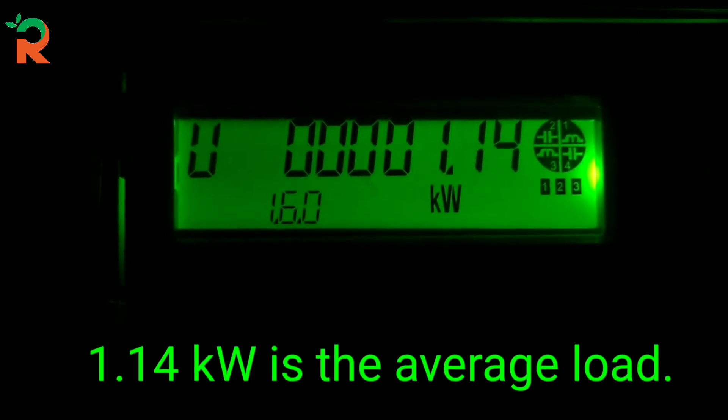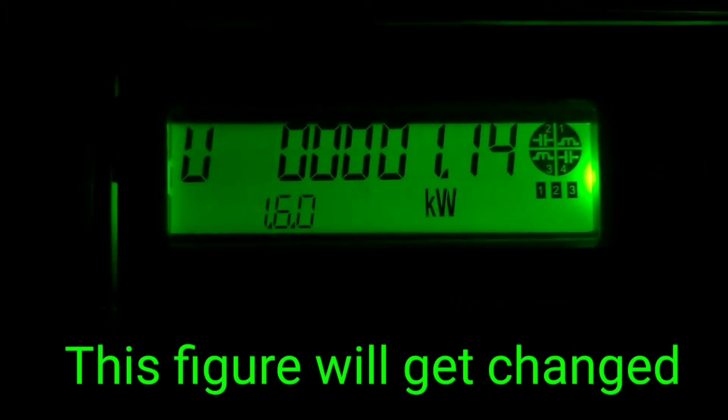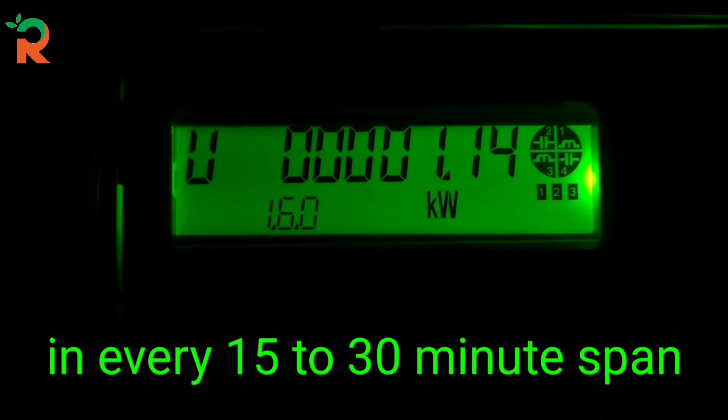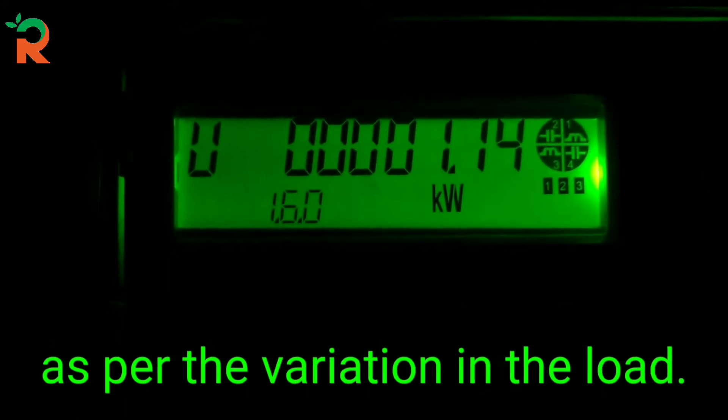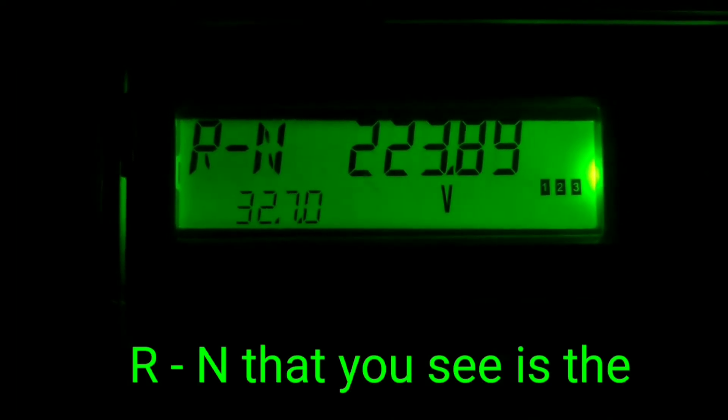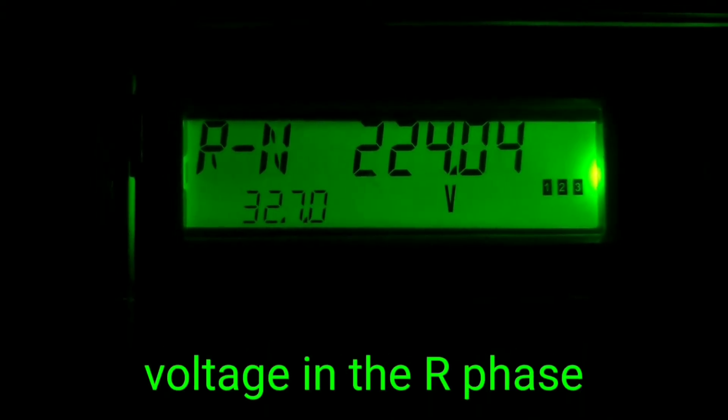This figure is the universal active maximum demand. 1.14 kW is our average load. The integration period is 15 minutes or 30 minutes.